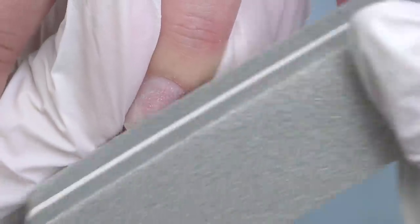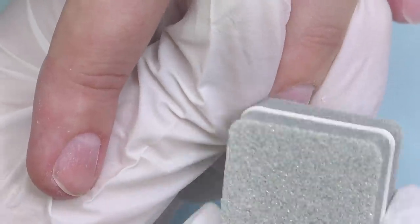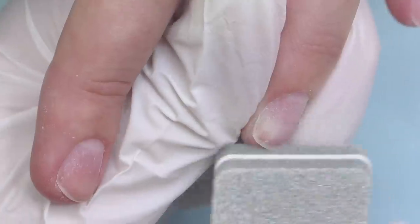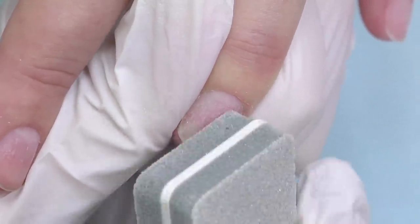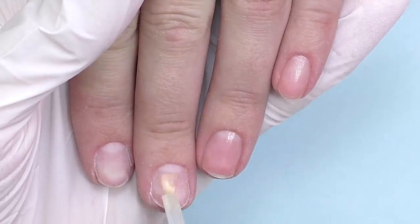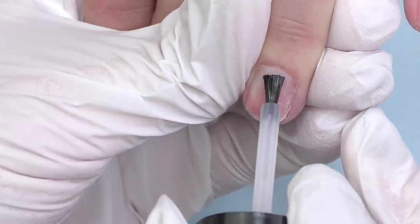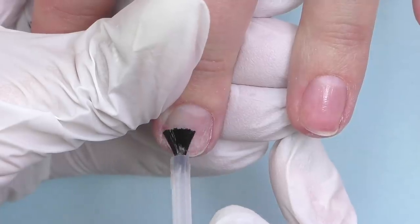Meanwhile I'm doing the prep - some dry manicure prep, then taking off the surface shine with a 180 grit buffer to prep the nails for extensions. That's exactly what I did with that client as well. We attached tips and applied regular nail polish on top. For some reason she was very satisfied and happy with the result - she even paid me five dollars and went away.